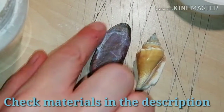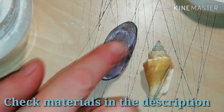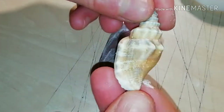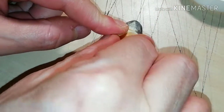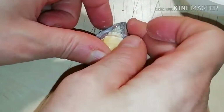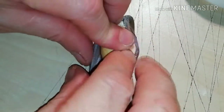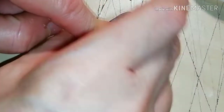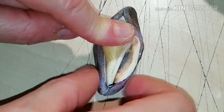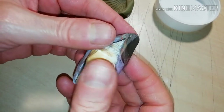Get a small amount of scrap clay and cover with corn starch. Then get a real conch and press like this. Don't cover the whole conch with clay, just half of it. The corn starch will help you detach easily.